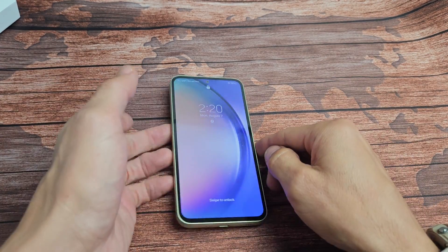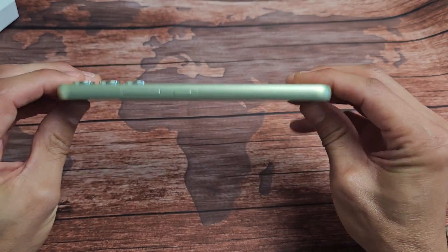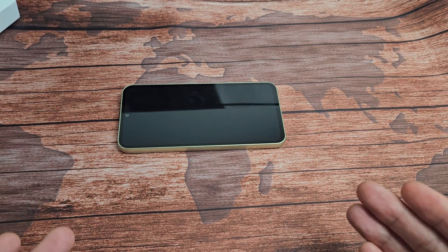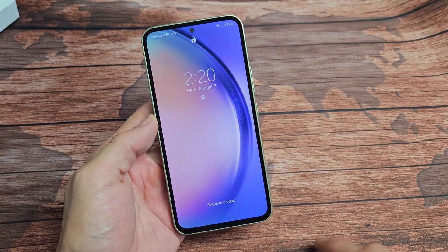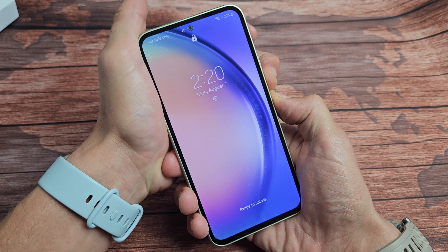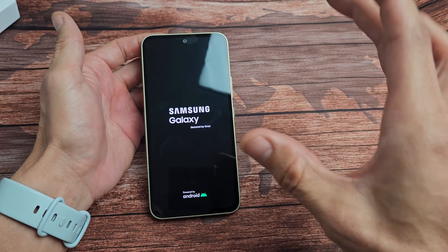If you're still stuck, try the freezer method. Remove any case and place the phone in your freezer for 15 to 20 minutes until it gets nice and cold. After that, tap the power button and see if you're out of the boot loop. If you're still stuck, while the phone is cold, press and hold volume down and power. Don't let go until you see the Samsung logo — when it vibrates and the logo appears, let go and hopefully you're up and running.